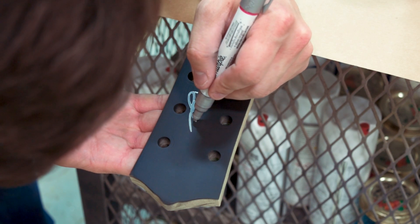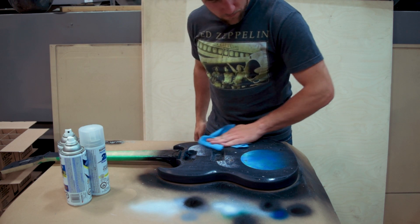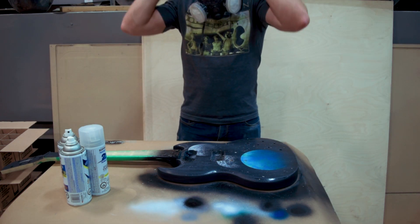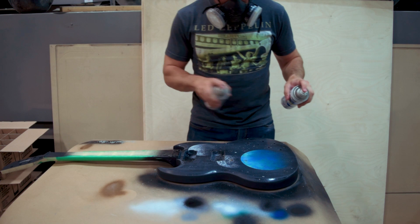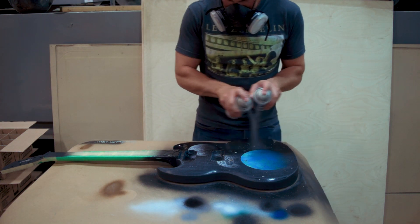I didn't realize Sharpie made those. Make sure you clean your surface before you spray — you want to use a wax and grease remover. I've used Windex in the past and that works fine, or lighter fluid, or ideally an actual wax and grease remover. Get all your fingerprints and dust off and make sure you've got a nice clean surface to spray.